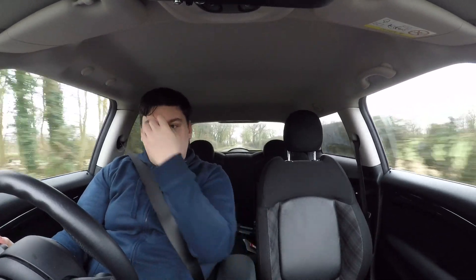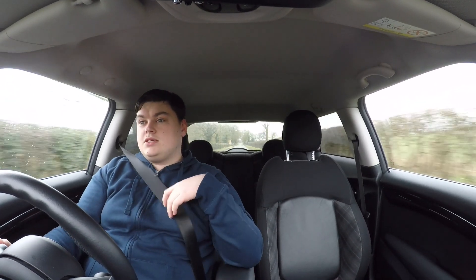Hello everybody, welcome back to today's video. Today is one I've had planned for a while. You guys might remember previously I installed a new set of brakes onto my Cooper S — the EBC Yellowstuff pads alongside a brand new set of Brembo discs.